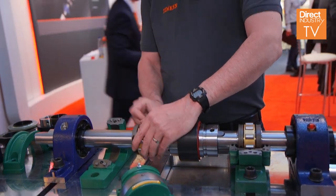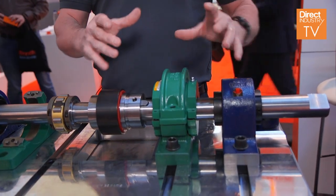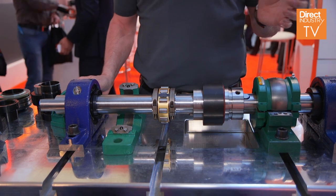Then we've got a split bearing with a split cage — on it goes, clips, you're done. Caps go over the top and you're totally done. You no longer have to pull a motor or gearbox to change out a bearing. No need to lift the shaft up or anything like that.